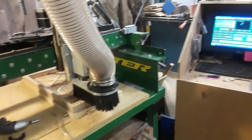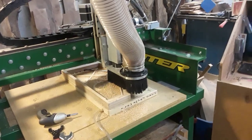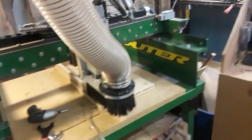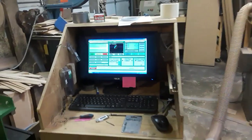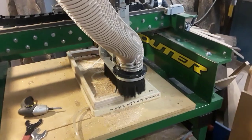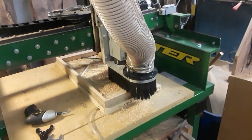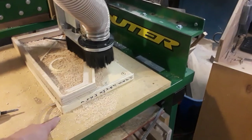I apologize that I can't do voiceover. I don't have a computer with me that will allow me to do that, so hopefully you can hear what I'm saying. I'll check it before I upload it. This is all computerized — the computer is controlling all the strokes that the CNC machine makes.